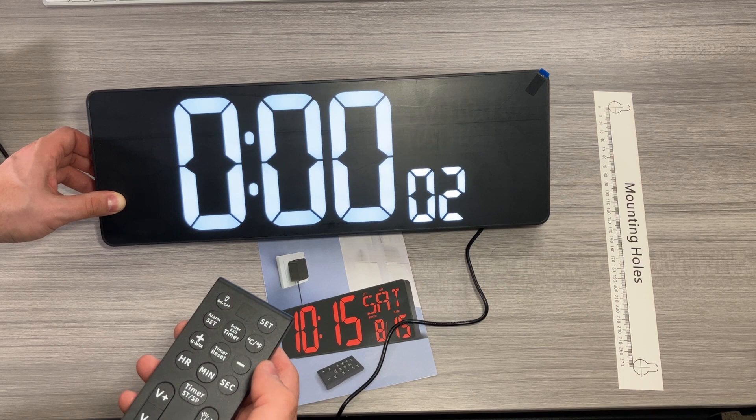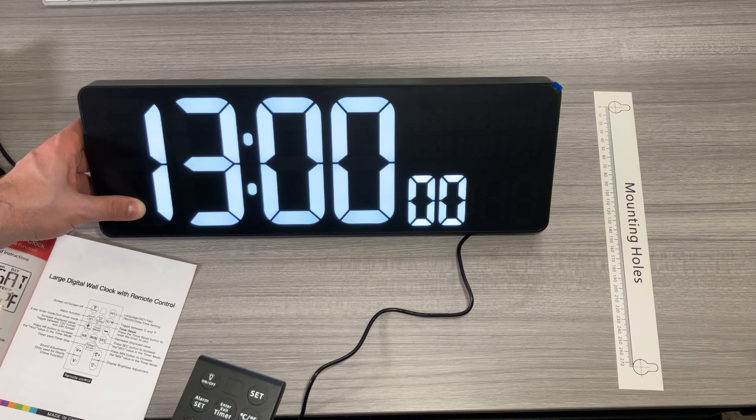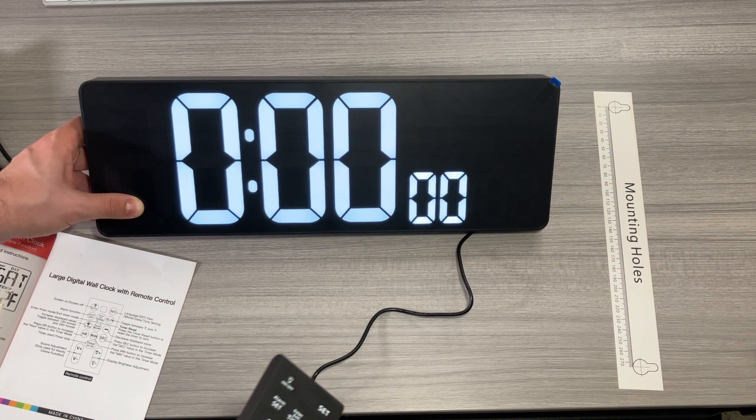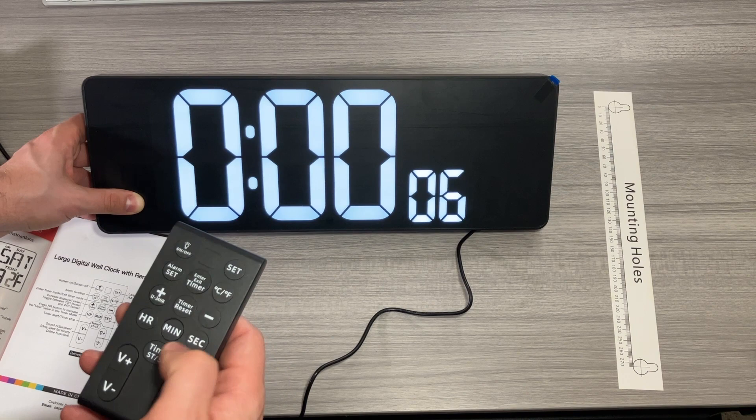We can stop the timer and hit timer reset. With the timer on, you can hold down the hour button to increase the hour if you want a countdown timer. Hit start and you can see it counting down. If there's no time added it will be a count-up timer; if you add time it will be a countdown timer. You can add a few seconds, start it, and watch it count down until you hear that chime.